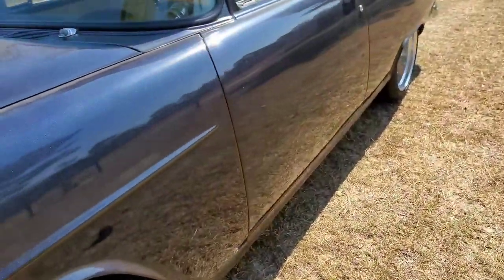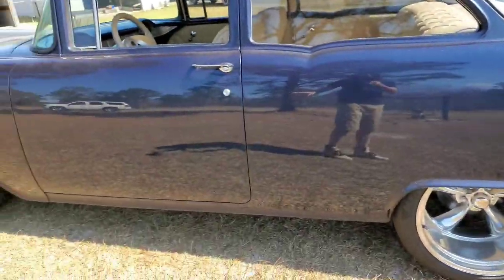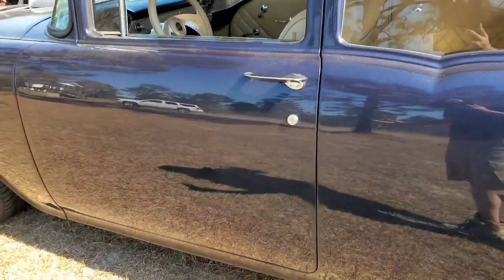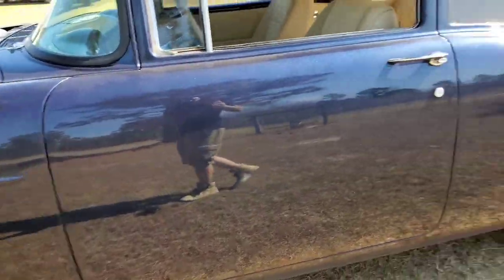I wanted to go power brakes, but manual disc brakes work just fine. With the valve covers being so tall, unless you get a 6 or 7 inch booster and possibly an offset, you won't be able to get the valve cover off without removing the brake master cylinder. Just a fair warning for any future builders out there. But again, simple and clean — disc brakes all the way around, Wilwood kit. It stops way better than factory drum brakes.